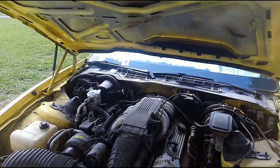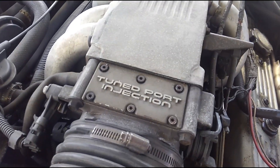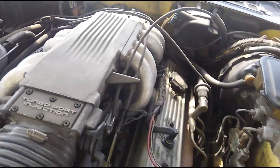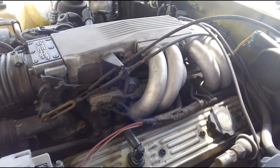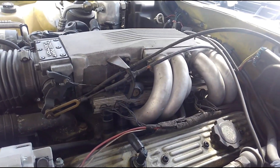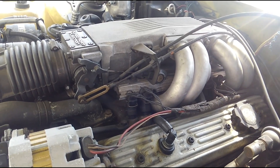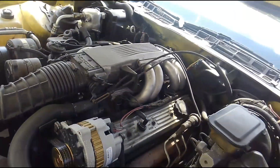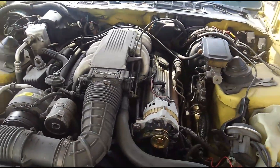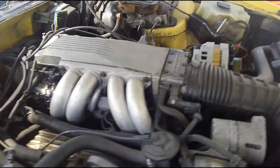This car here has what's called or known as a tune port injection system. Now for those of you that aren't old enough or don't remember this system when it came out, this was the first electronic fuel injection system of the mid-80s. It came out of GM, but before then basically what we had were the kind of lousy throttle body injection — kind of a carburetor hybrid, essentially two fuel injectors in a carburetor body with electrical connections. That was their idea of fuel injection.